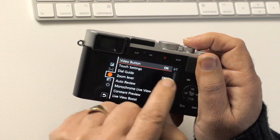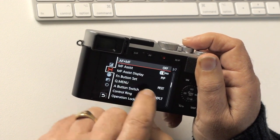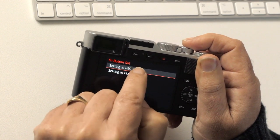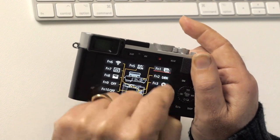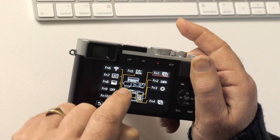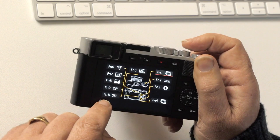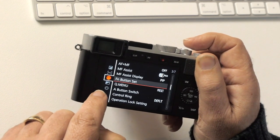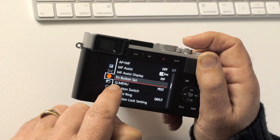AF area display: leave off. Function buttons: you can assign a whole bunch of function buttons around the camera and on the rear screen to various functions. I'll leave it up to you to decide how you want your camera set up, but this means you can make the camera more responsive to the way you prefer to work. Quick menu: leave on preset.